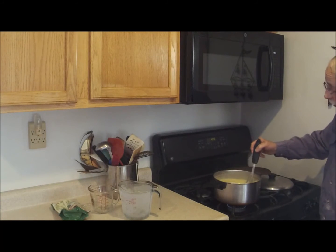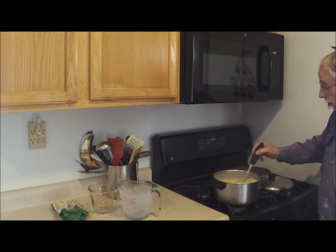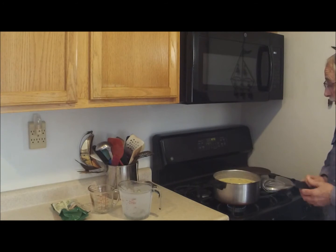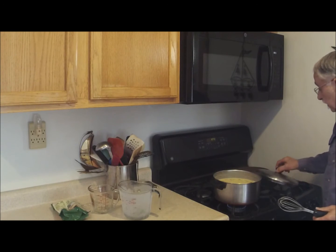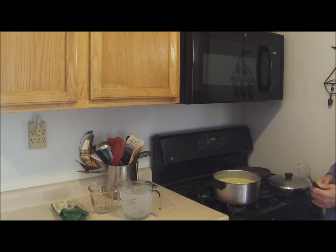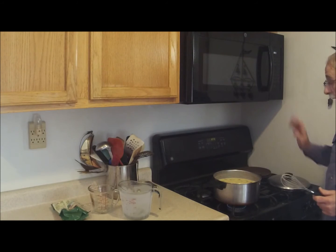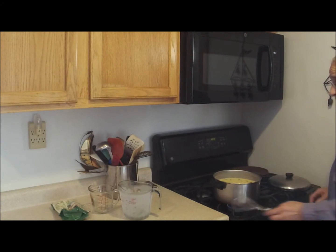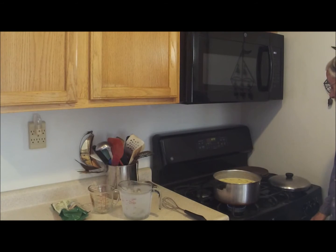Those meatballs are frozen, so they're going to bring the temperature down a little bit. They're all cooked — they just need to thaw out and get up to temperature. It's almost quarter of eleven, and this is going to go on a low simmer on the back. My stove has a couple of trivets, a cast iron thing and a heat disperser. I'll put the soup on the back burner and let it simmer there until lunchtime at a very low heat. That'll let all the flavors work in together.